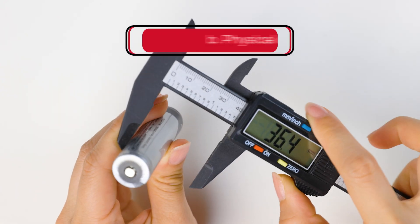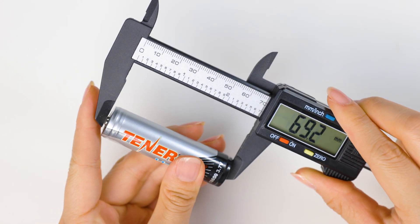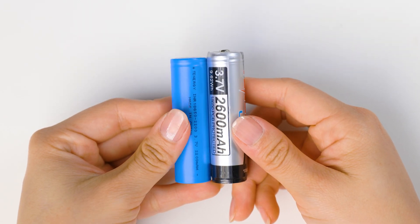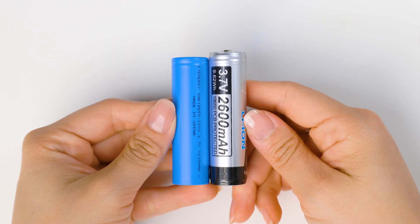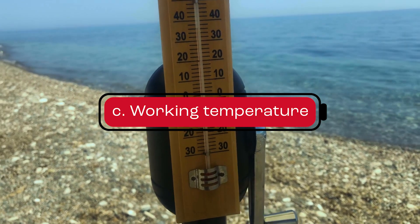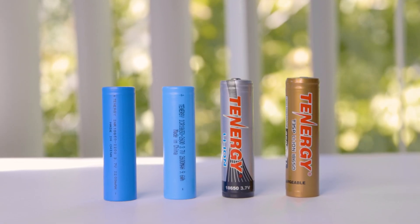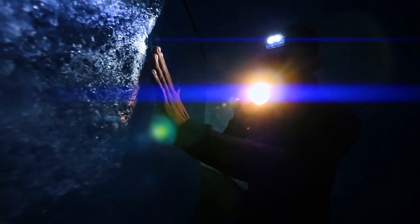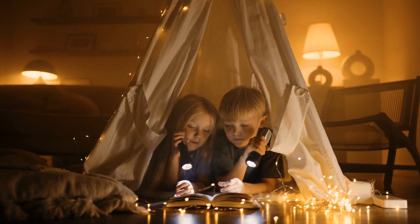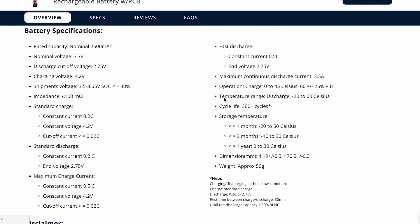Next, let's consider the physical dimensions of the battery, especially its height. Different batteries can have slight differences in height, so check these factors to make sure you choose a battery that fits your device. Lastly, let's talk about the working temperature of batteries. Different batteries are designed to work in different temperature ranges. Some batteries can handle extreme temperatures, while others cannot. It's important to choose a battery that is suitable for the temperature environment where you'll be using it.